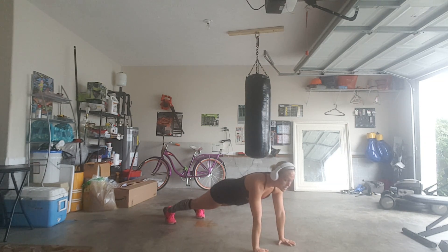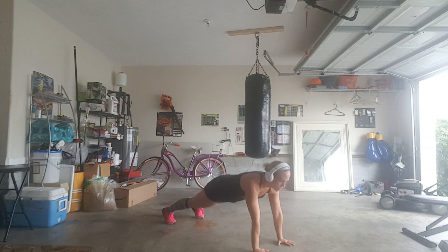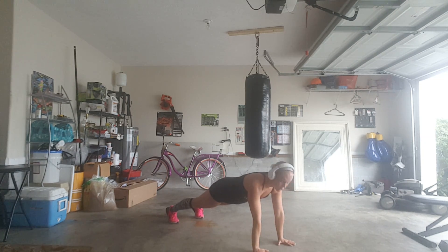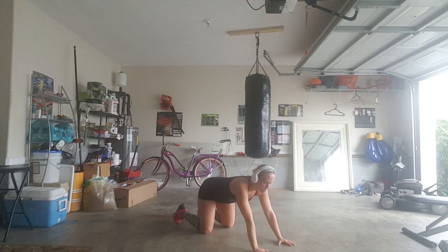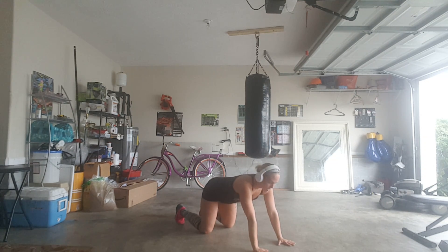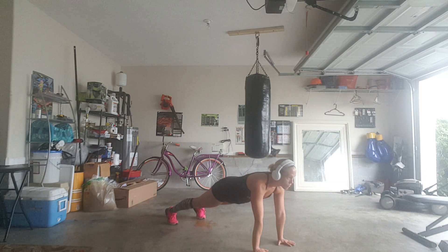And what I'm going to do is I'm going to call right hand, left hand, or right foot, and you are going to follow me. The object is to keep your hips from rotating and shifting as much as possible. On your mark, get set, and right foot.